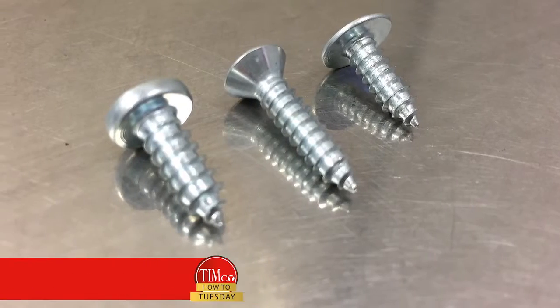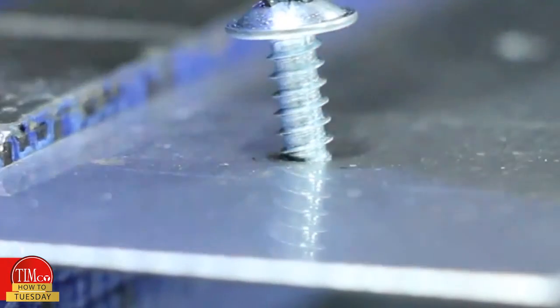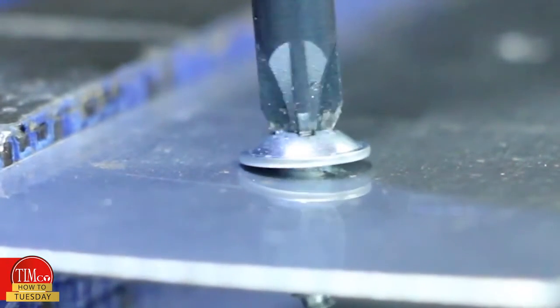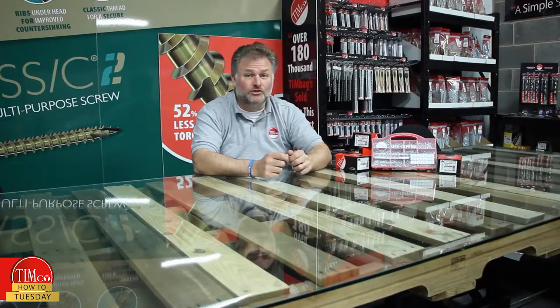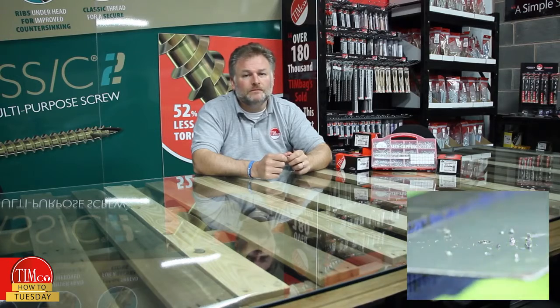44 years later, a comprehensive range of self-tappers are still going strong. They are designed to stitch two pieces of sheet metal together and can be used with certain plastics. They are not to be confused with self-drilling screws and require pre-drilled holes to work properly. Click here for a full list of pre-drilled hole sizes into different thicknesses of materials.